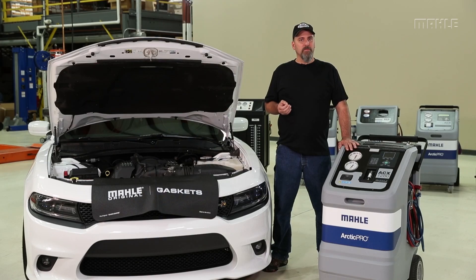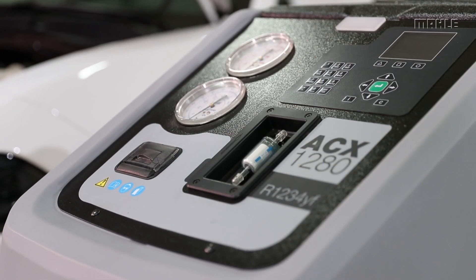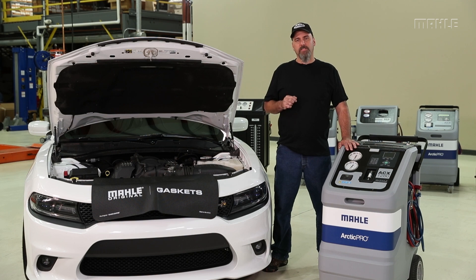I hope this gives you some clarity on the new minimum fill requirements for your R1234YF machines. If you have additional questions you can leave those down in the comments. I'm Erit the Car Guy, thank you so much for watching.